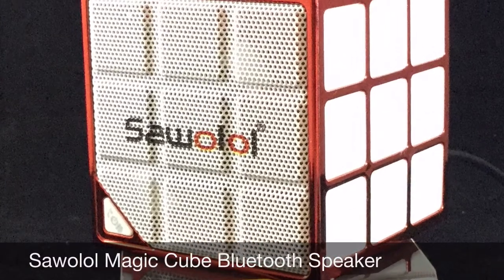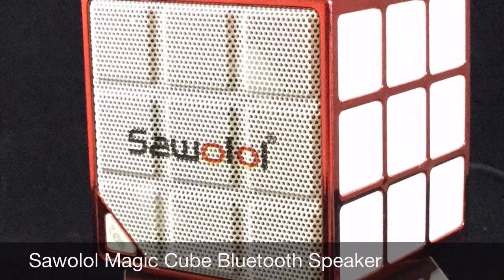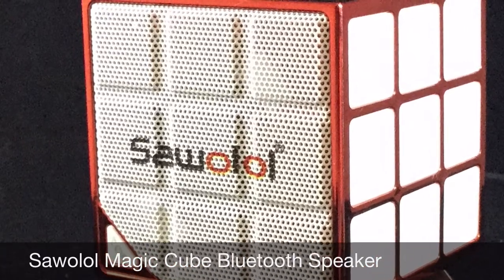Hi, welcome to my video review. This is for the Sawolo Magic Cube Bluetooth speaker.